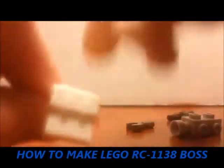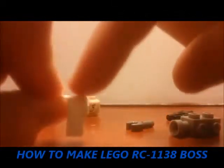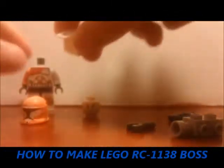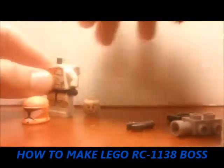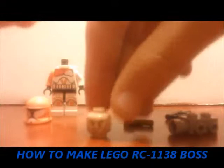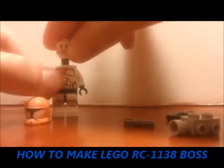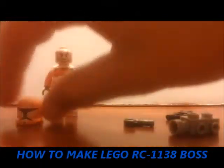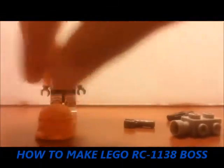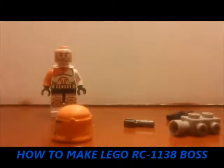Next you gotta take a Hoth Trooper backpack and sand off the top rounded part to make his backpack. And then you're gonna take any Clone Trooper head — I just used Boba Fett's head, cause that's the best head I've found for any Clone Trooper so far. And then a Bomb Squad Trooper helmet from the Clone Wars and sand off the fin. It's difficult, but once you get it done it looks really cool.